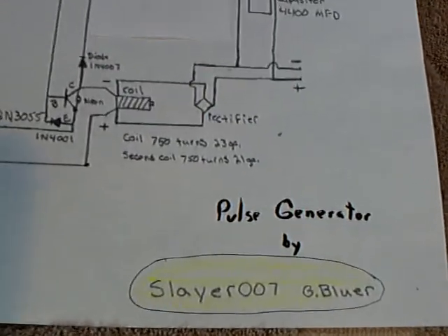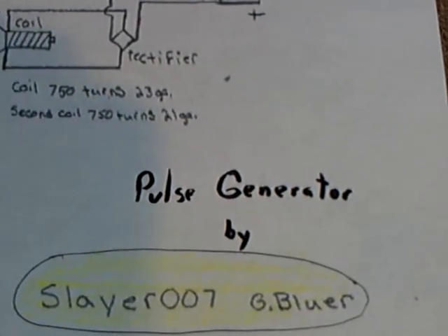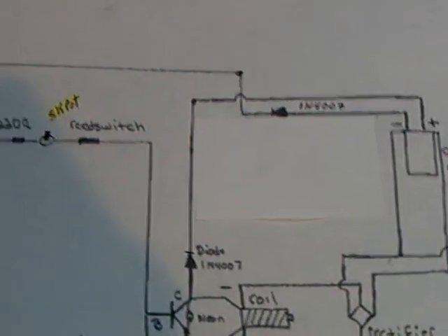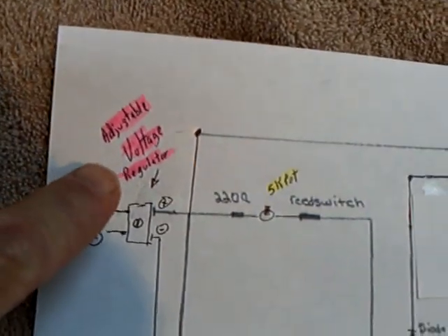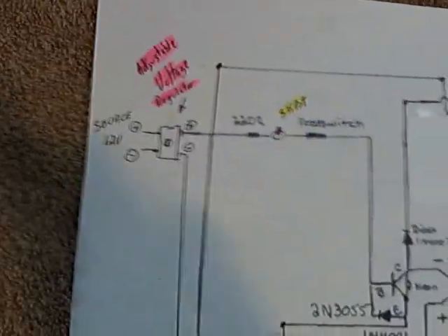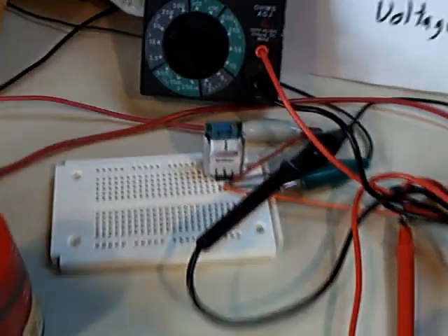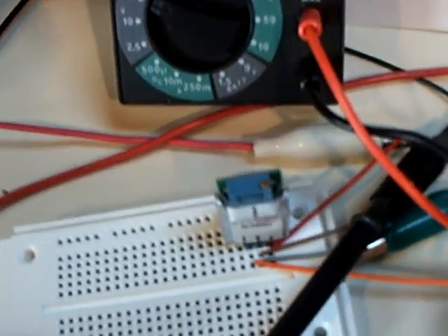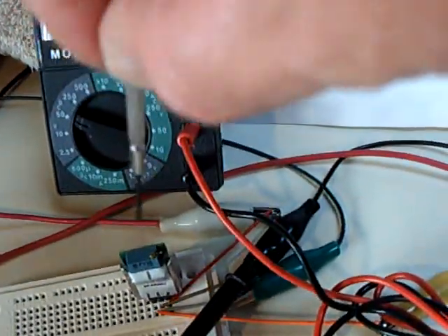This is a continuation of the pulse generator designed by Slayer 007G. This is just the generator part without the CFL circuit added in. I added a little voltage regulator to control voltage and amp draw on the system. That's a switching step-down regulator that's 90% efficient, and you control it with a little screw on the top.